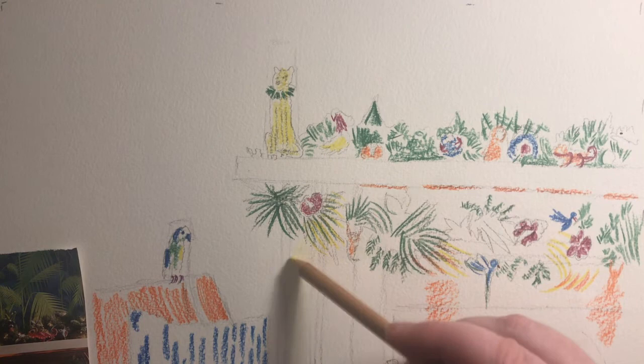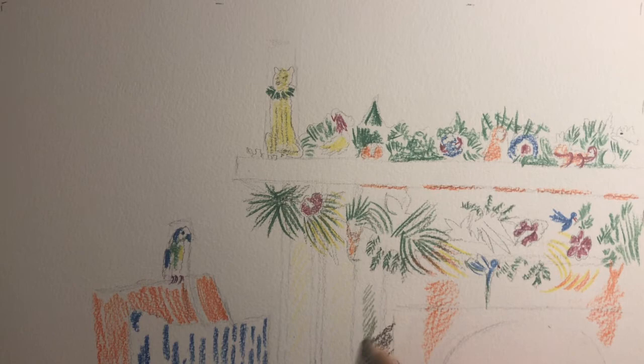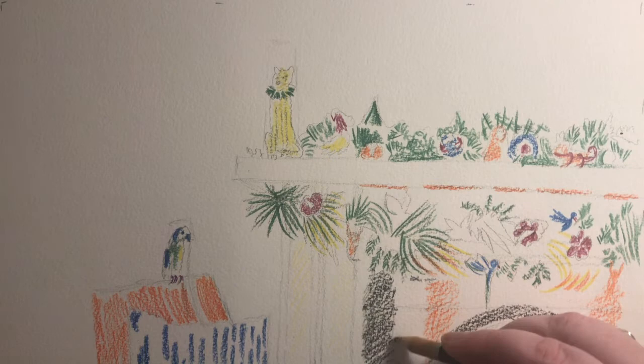In the previous part of this video I talked about how some people don't like black being used in watercolour. Here I'm going to use just a little bit of black to create some drama. If you're one of those people who don't like to use black, you could mix a grey by overlapping two complementary colours again, just like we learned before.